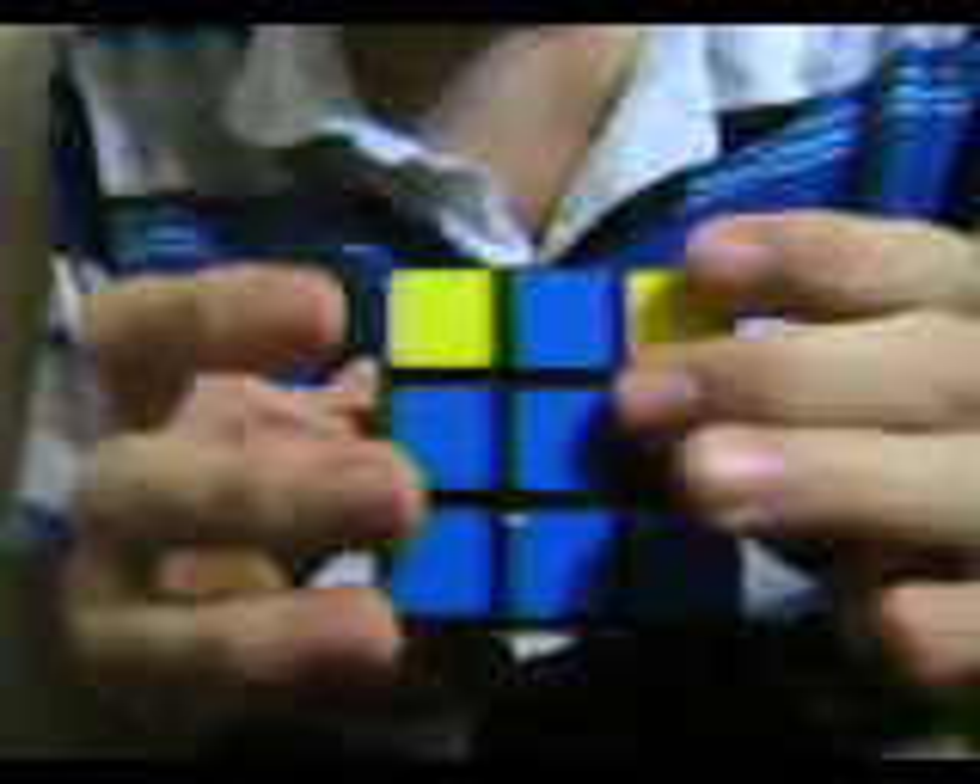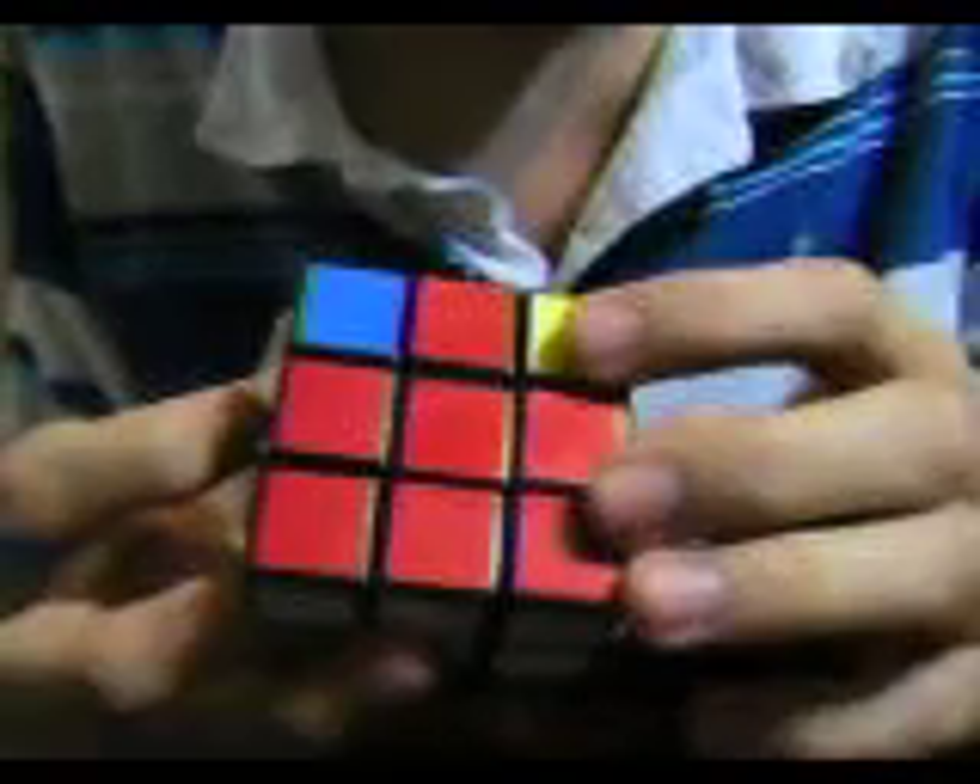It's real simple — if you see the movement you'll memorize it like nothing. So what you want to do is: see how there's a yellow cross, and there's one yellow here, two yellows here — called 'fish eyes' — and one yellow here. This yellow is to the right and this one's to the left.